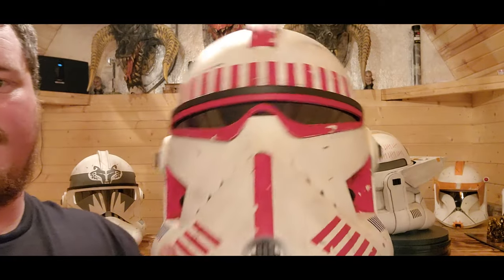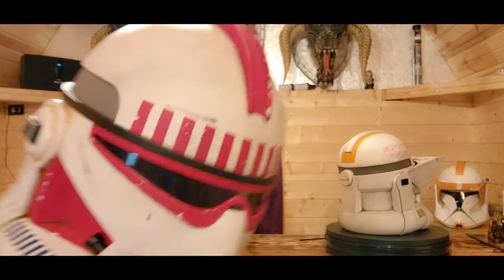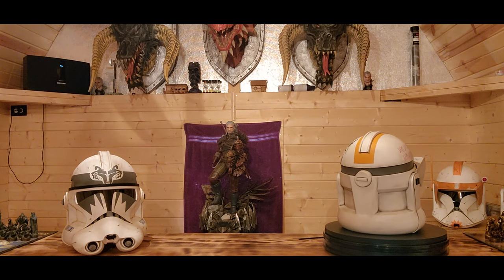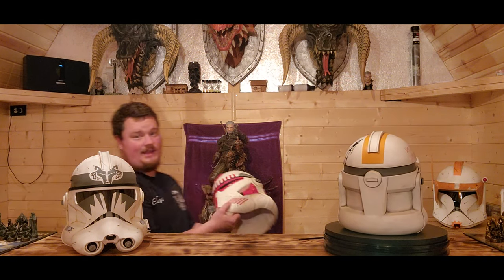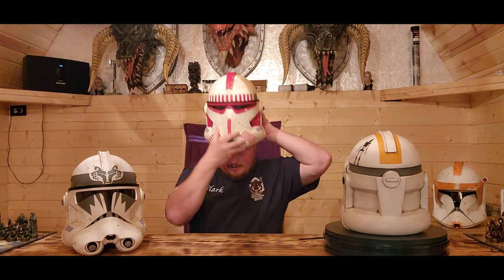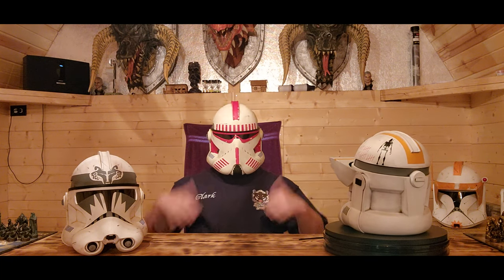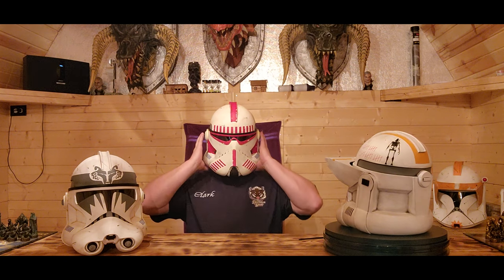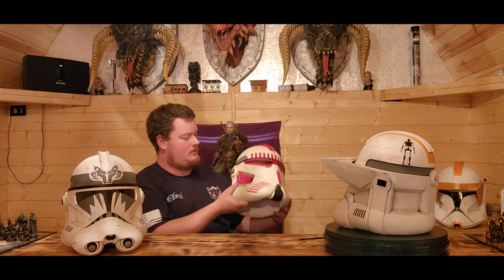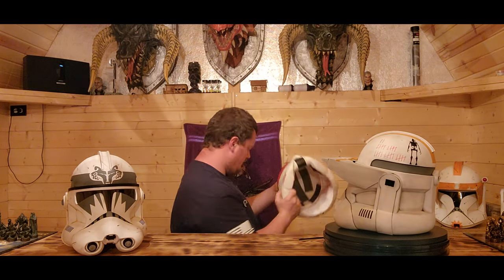They're all handmade, and even though that's the case, it still doesn't take away from the detail and how cool it is. I never put this one on — let's try that. Two thumbs up for this one too. You can check out the earlier video. Very, very cool.